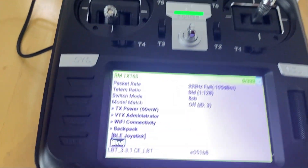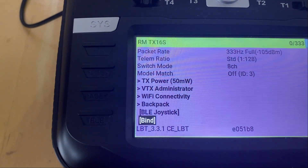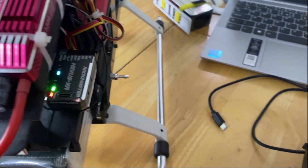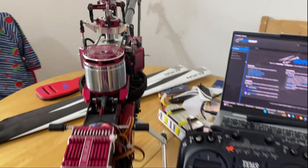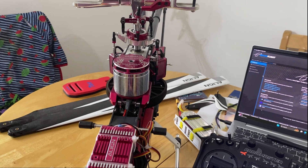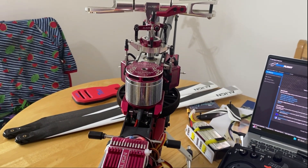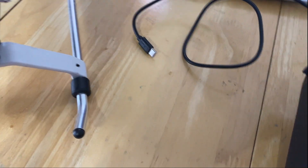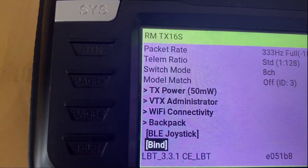We're going to plug this in, and the minute I do I'm going to hit Bind as fast as I can — and that should bind. It's all bound! I now have control. Obviously it's not set up yet so things are reversed and not working correctly, but it's bound. It's literally as simple as plug it in and hit the bind switch, and it's done.